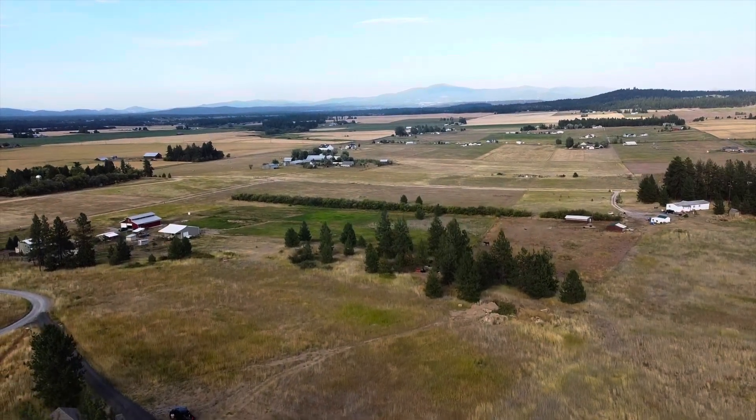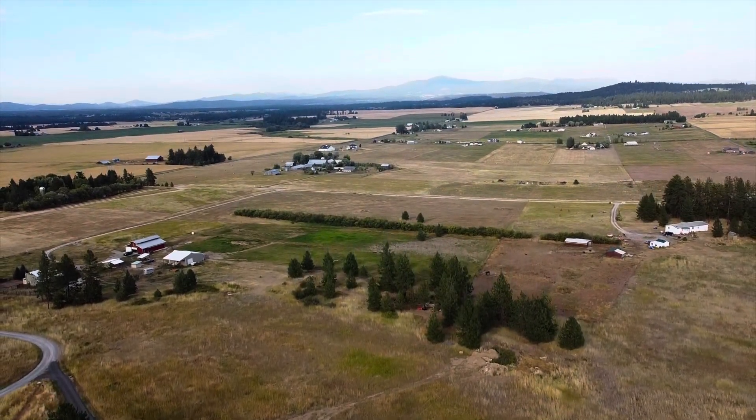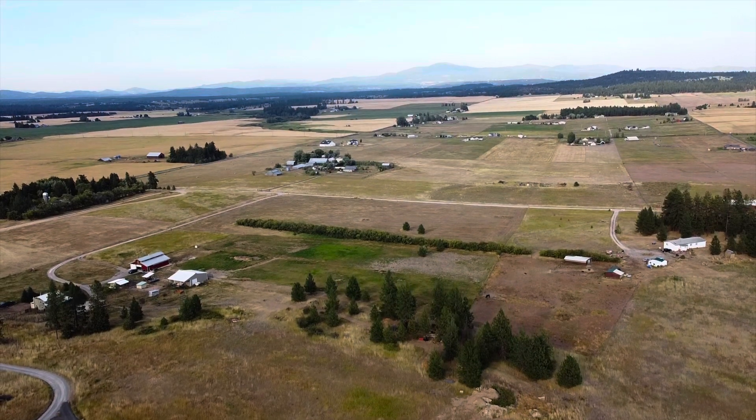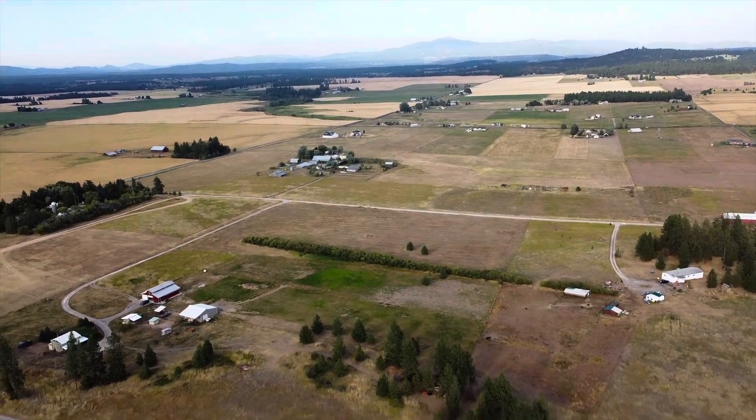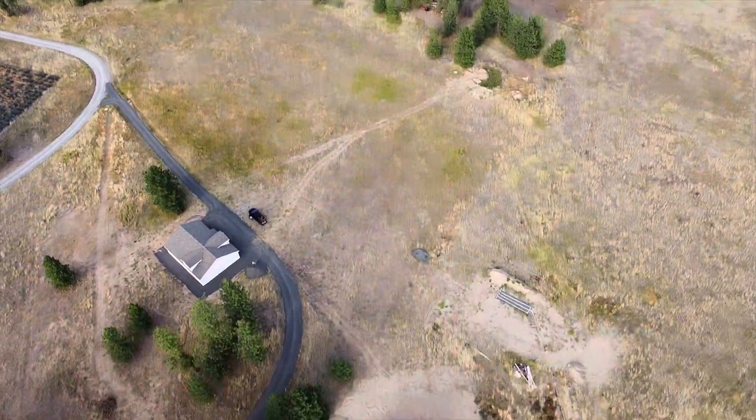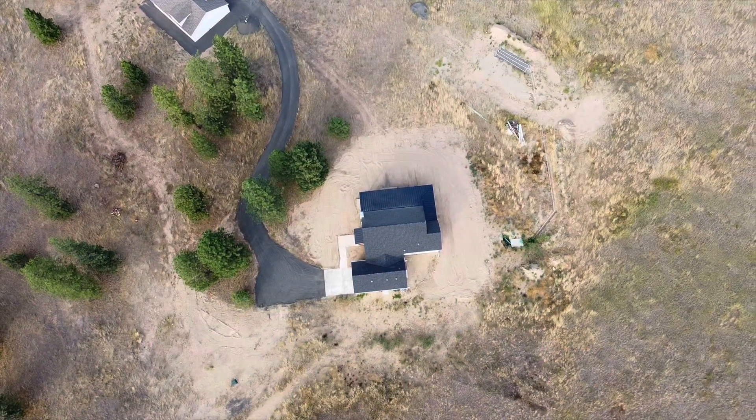But we are getting it done. The views of this house are awesome — that's Mount Spokane out there in the distance. I'm just pumped to get this thing done. I just happened to choose the heat of the summer to do it.